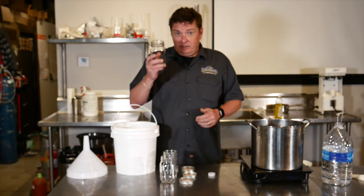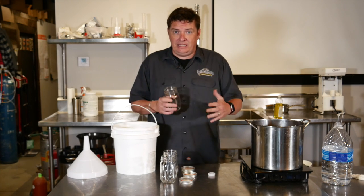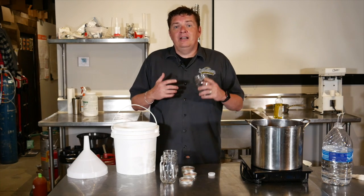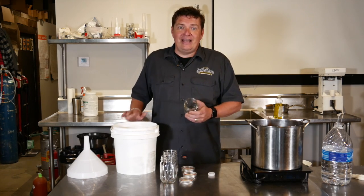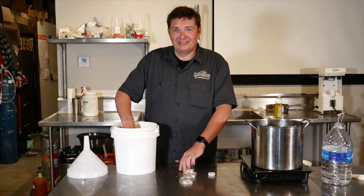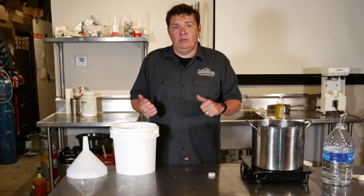Now your mason jars — everything you do from this point on, you're going to want to sanitize. Everything that touches this needs to be sanitized because your yeast is going to be very, very vulnerable to infection. The last thing you want to do is repitch infected yeast onto good wort. So we're going to drop them and even their lids into our sanitizer and leave them in there to sanitize while we're waiting for the boil and then when we wash.